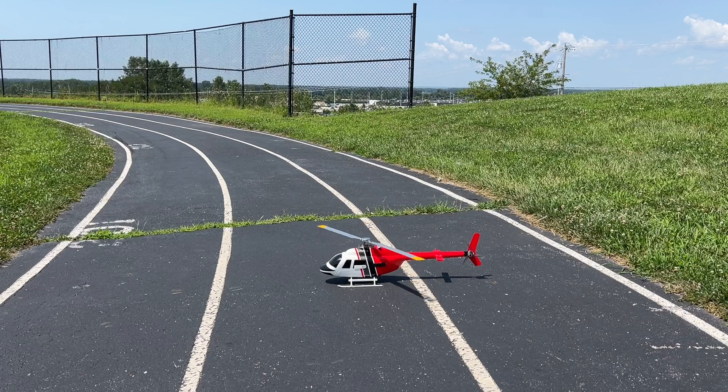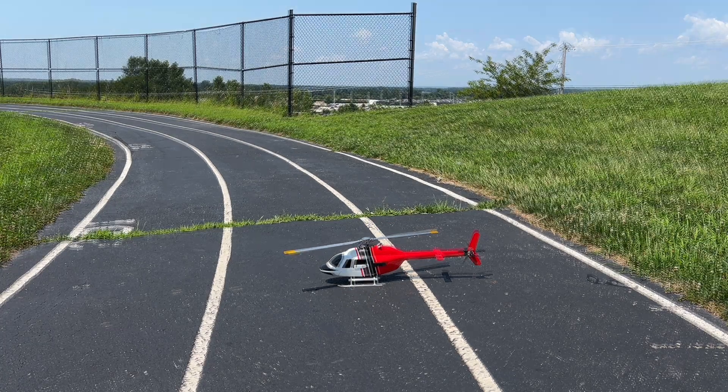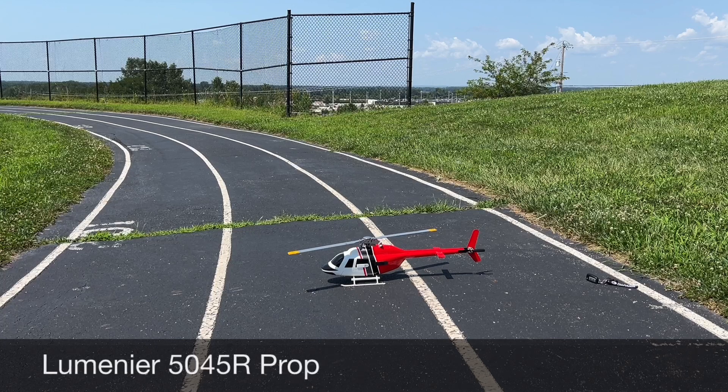That was actually really quiet — pretty impressed. So let's go back to the old conversion, the two-bladed, and see if that is louder or quieter. I'm going to pause the video and be right back. All right guys, we're back — we got the two-bladed, the 5045R. Just make sure you have that correct. Let's arm the helicopter and see how it sounds.